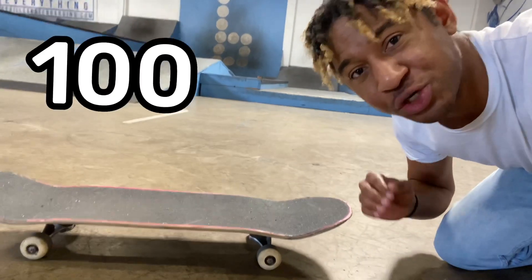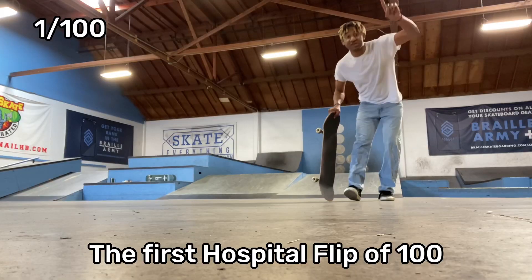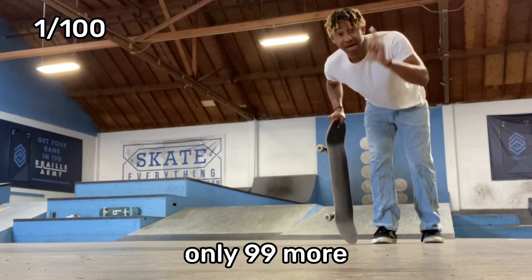This is a skateboard. Today I'm doing a hundred hospital flips. This is a hospital flip. The first hospital flip of 100. Only 99 more.